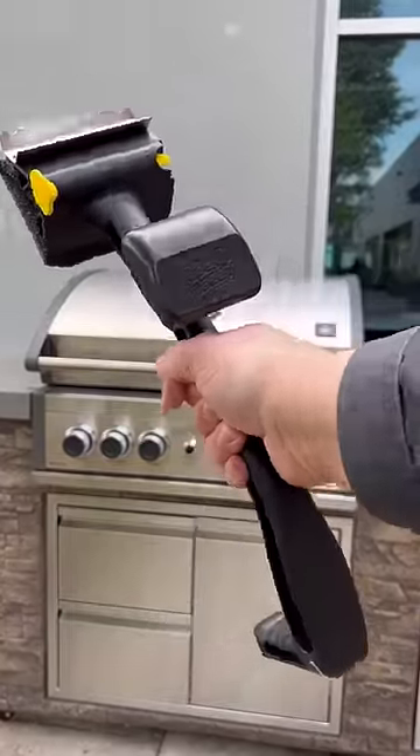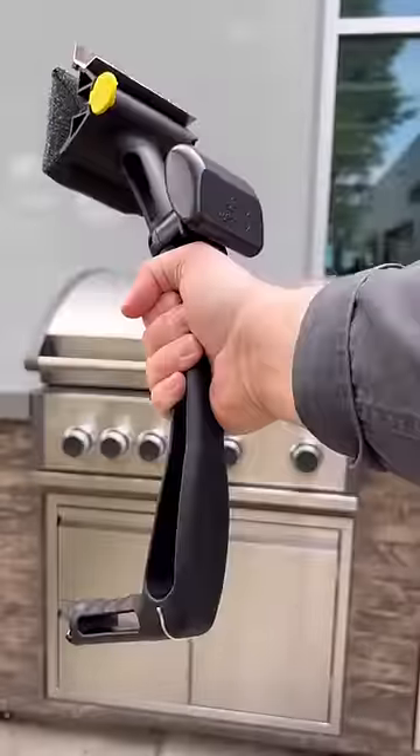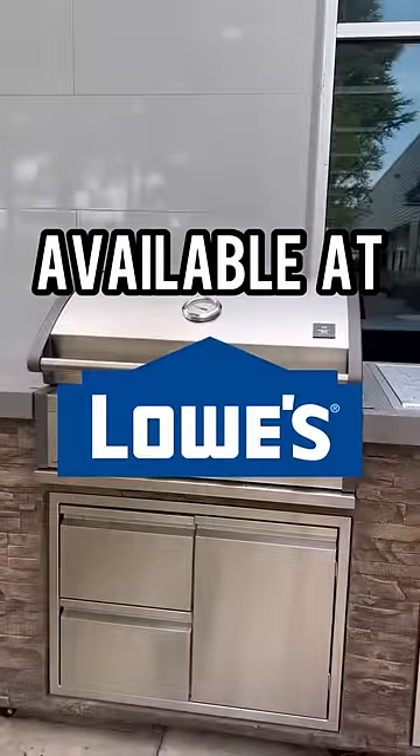Barbecue Daddy. One more time — Barbecue Daddy is available at Lowe's. Buy it.